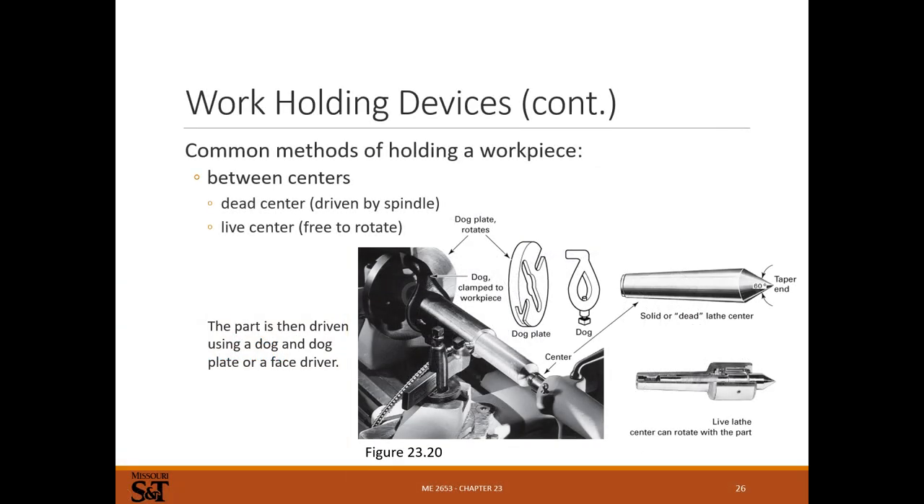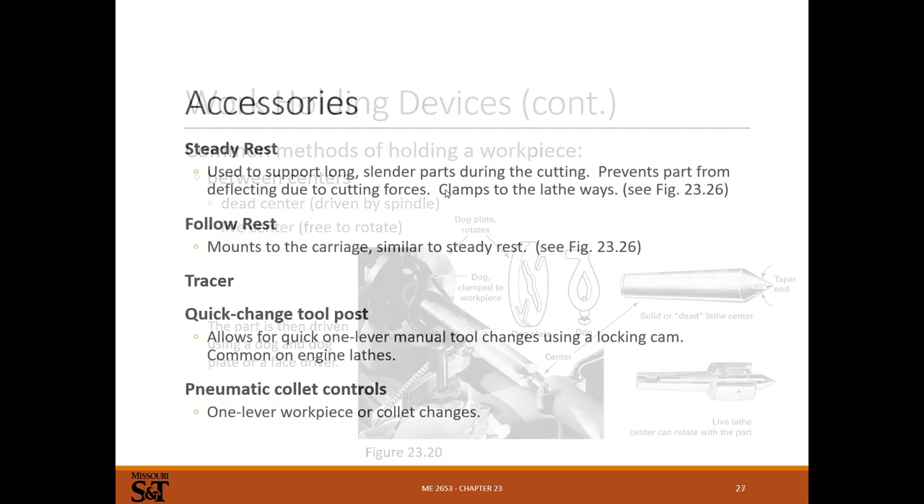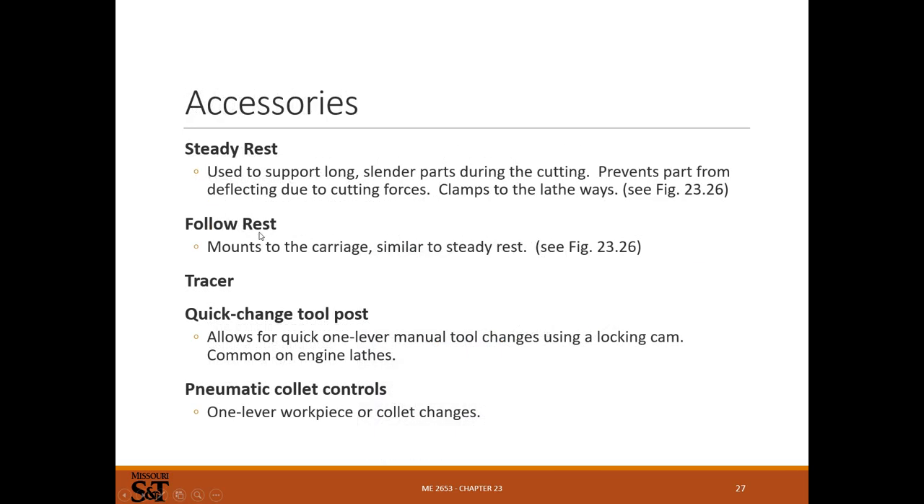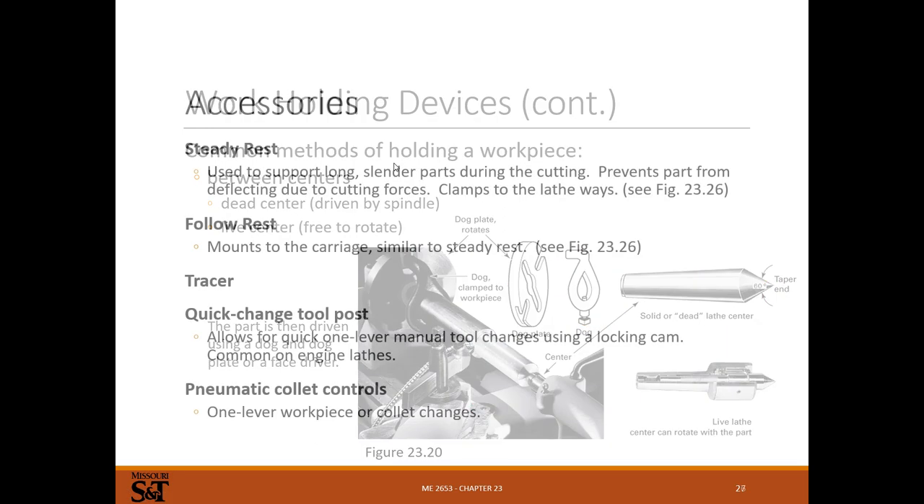You can turn between centers, where you have a dead center - a tapered chunk of metal turned in the spindle - and a live center in the tailstock that has a bearing and turns with the part. This won't provide enough torque to turn the part, so you'll need a dog and a dog plate. The dog plate connects to the spindle and the dog connects to the part, providing the turning torque. I've never actually turned anything with a dog - I've always been able to hold things with a chuck on one end and a center on the other. They also make steady rests with three little bearings that touch the part and mount to the ways, and follow rests that are the same concept but move with the carriage.